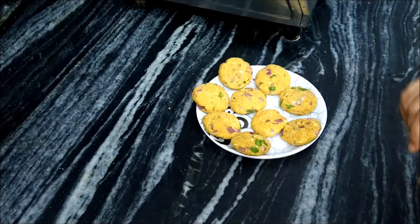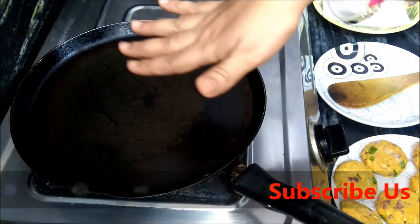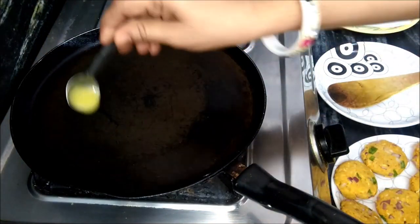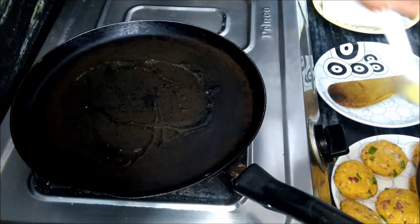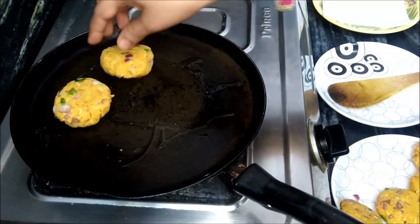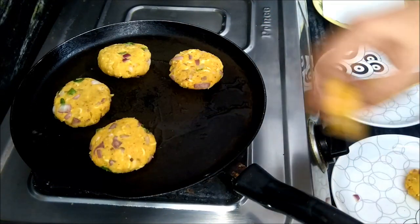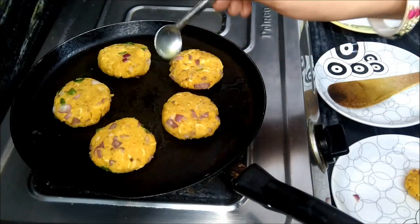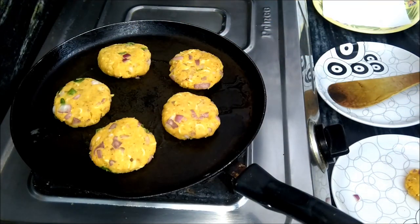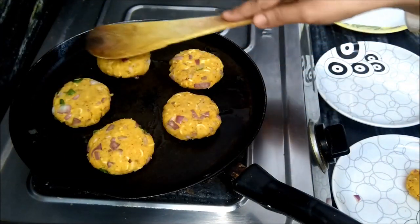Now let's fry it — we will do a shallow fry. We have to keep the pan warm on low-medium heat. We will add a little oil and use it to cook. Add the oil and roll it around. Now we will add the cutlets and cook them.